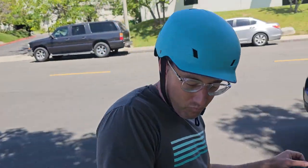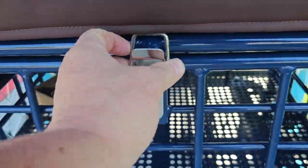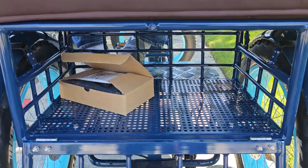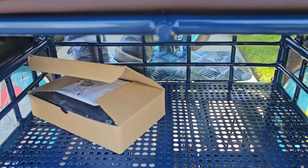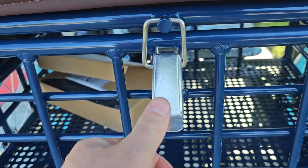A cool feature on this new production model I want to show is our new basket under here. The latch is closed right here — pull that and you can put stuff in. We've got a little box with the charger in here. Close that up super easy and put the latch on right there.